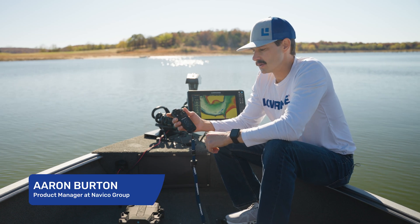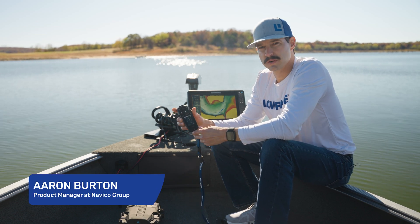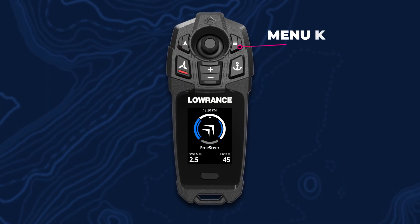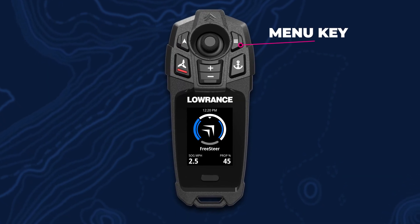Hey, this is Aaron with Lowrance. I'm just going to give you a little overview of our all-new FreeSteer joystick remote. On the remote right here, we've got our autopilot key. We've got a menu key, which also serves as the power key.